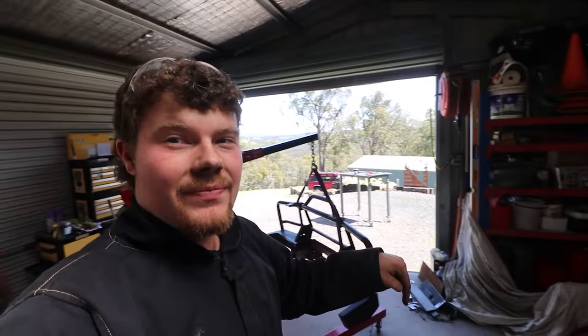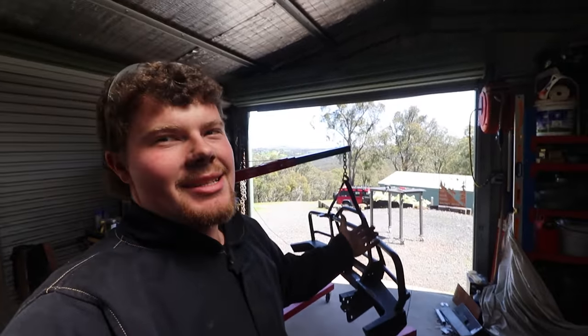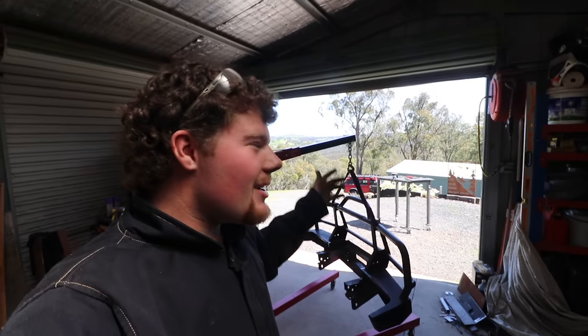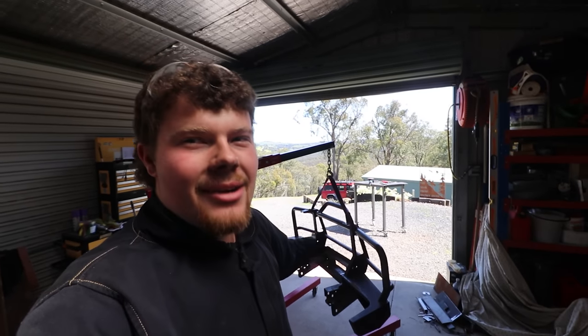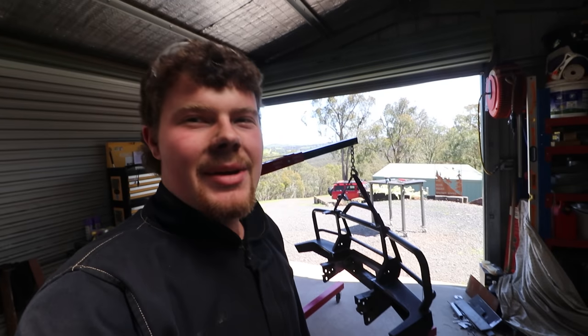I don't have any of them here, and I can get access to them, but it's just easier to do it here, and the whole point of this is you can do this in your shed. You don't need thousands of dollars worth of equipment. That angle grinder's like sub 200 bucks. Just having a crack — this is great fun. But if you didn't want to spend any time on it, you'd go pay the money and buy a bar that's already built.